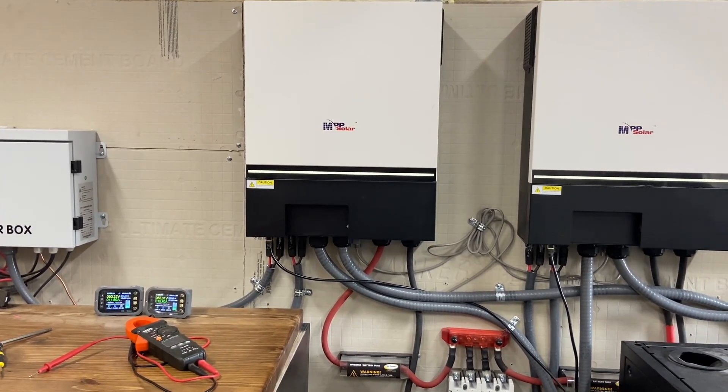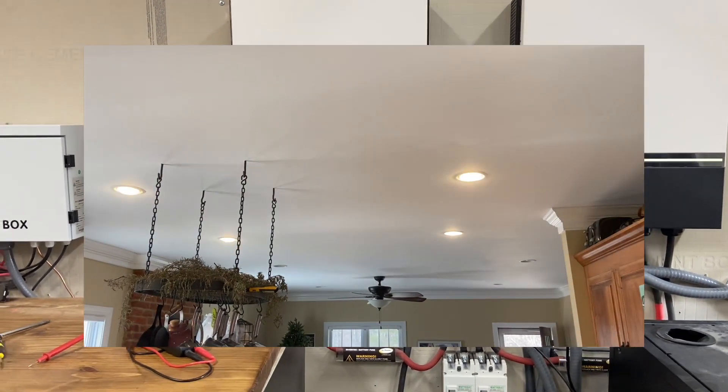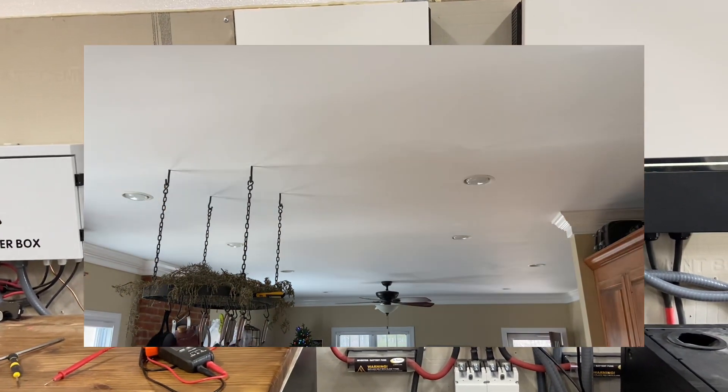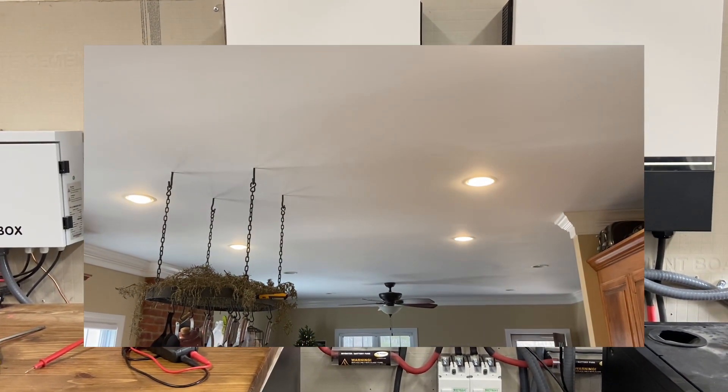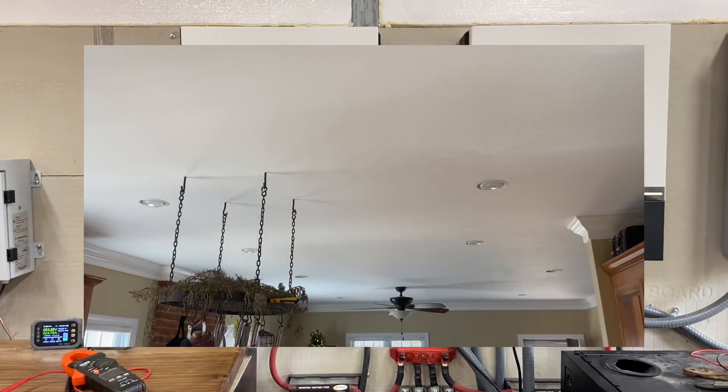They make your lights strobe. Long story short, if you have any dimmable lights, even some LED lights, dimmable switches — all of them strobe constantly. And I mean constantly. I'll try to insert that video.